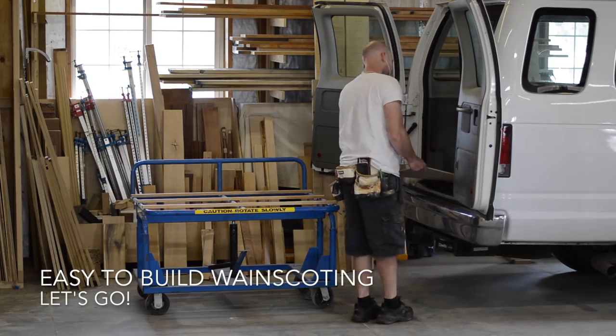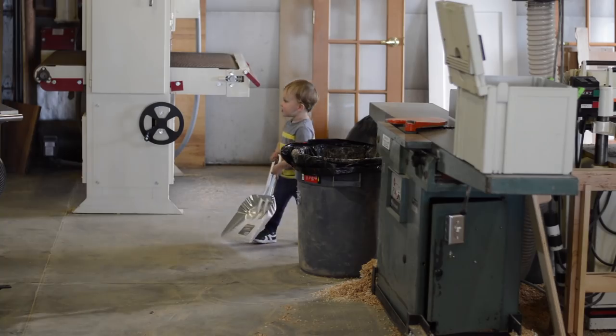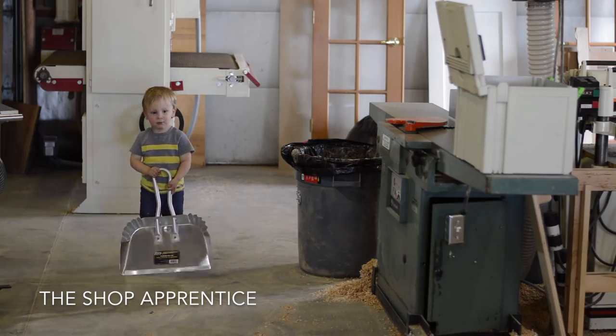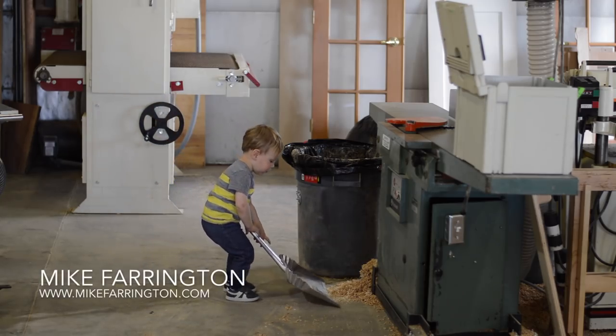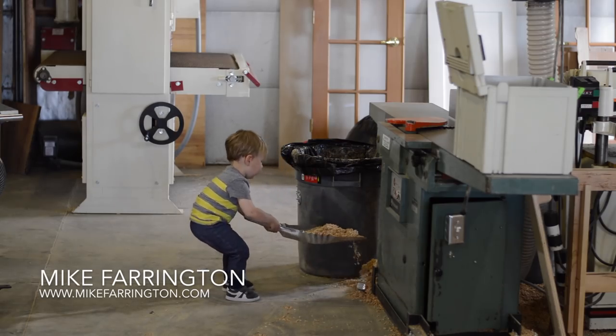I'm Mike Farrington. Welcome back to my shop, aka The Boardroom. In this video, I'm going to show you how I go about building the easiest wainscoting you're ever going to build in your entire life, and I guarantee you that.